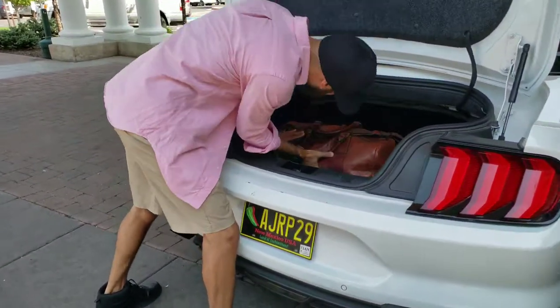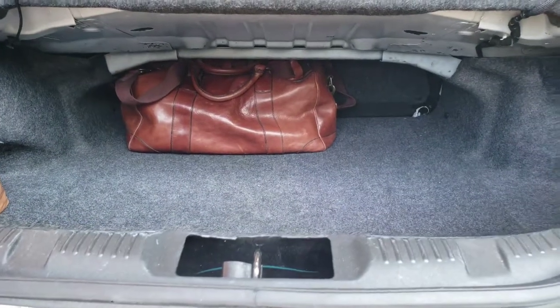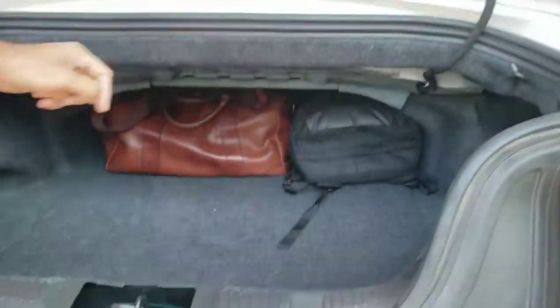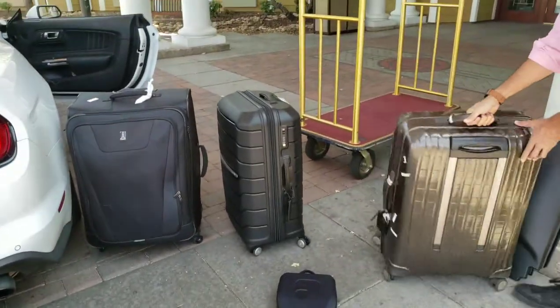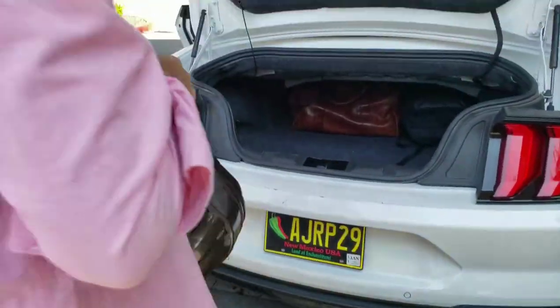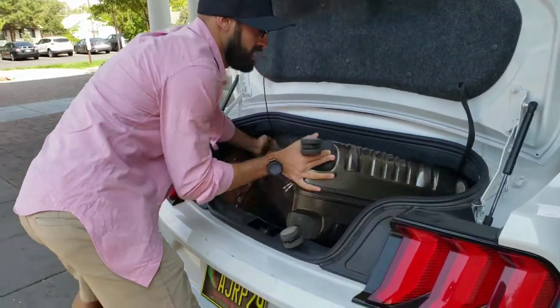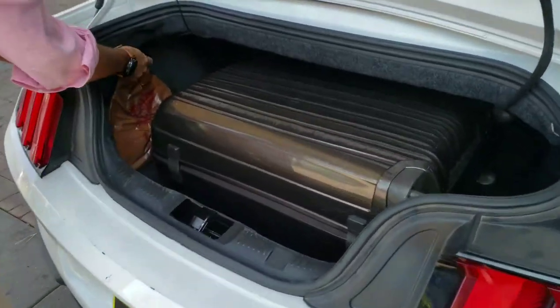One of the bags is gonna go inside like this — there is a deep space down there. There's another bag here; we're gonna slide this all the way in next to the other one. Then we're gonna take this big suitcase and put it in this way, and then you're gonna tilt it to the right like this, and then you push it.